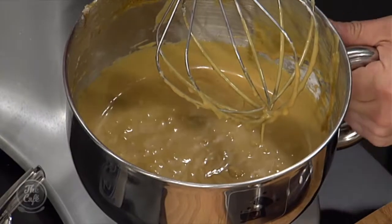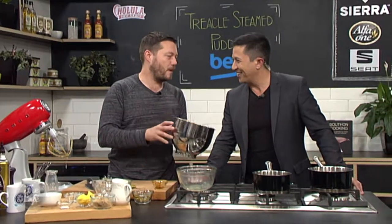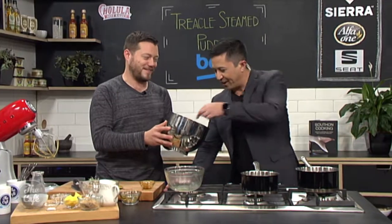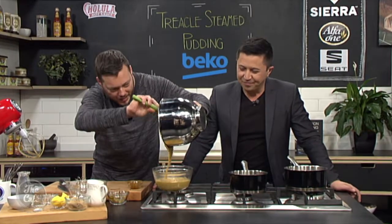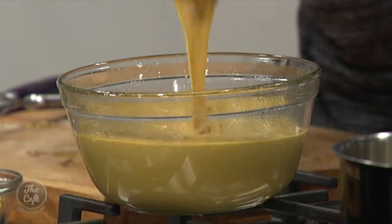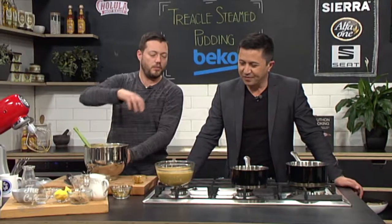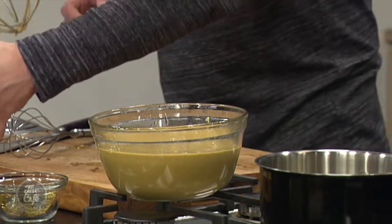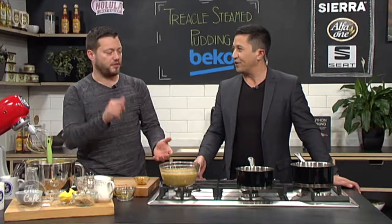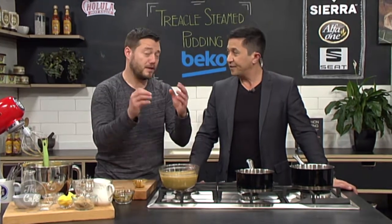There's the mixture — looking good. Just pour it straight in to your greased mould. You probably don't want to fill it up much more than two-thirds, because when you cook it it's going to rise and come up near the top. To steam this — as the name of the dish suggests — put it into a big pan, get it off the bottom with a little saucer or something, add nice hot water, put the lid on, and it'll probably take a couple of hours.